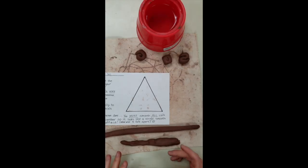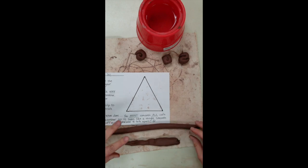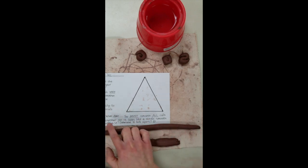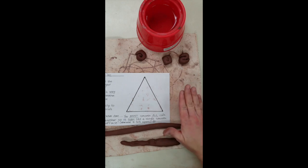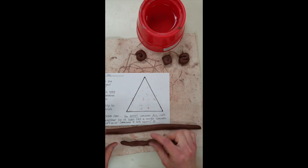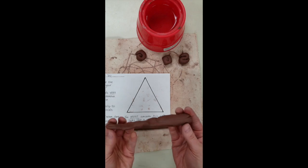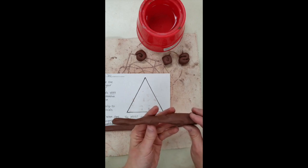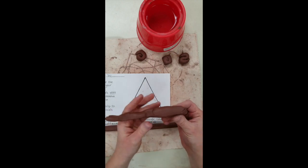Before we start building, a couple of notes about proper coil technique. When you're rolling your coil out, we're looking for it to fall between your index finger and your pinky finger in thickness. We want a pretty even consistency all the way through the length of the coil. You'll likely find that the ends get a little thinner — that's a natural tendency. But the main part used for building should be even; it shouldn't be thin in some areas and thick in others.